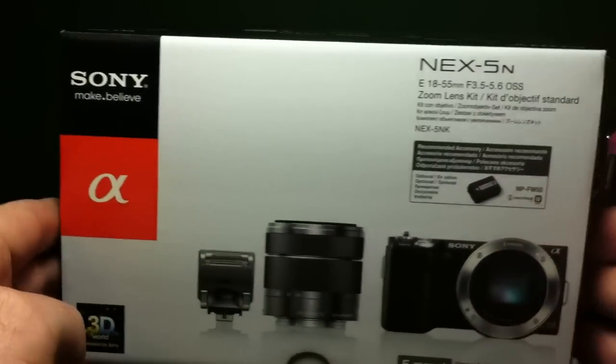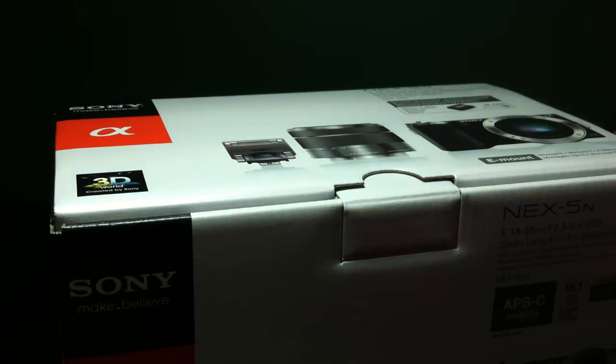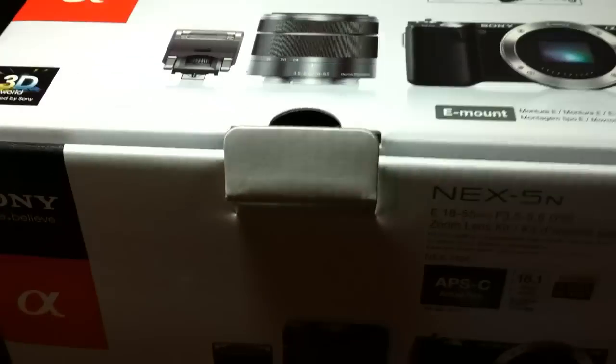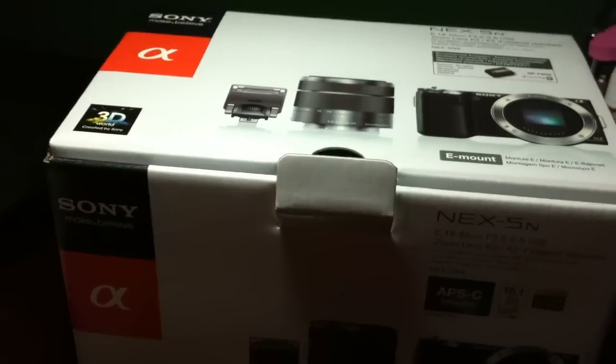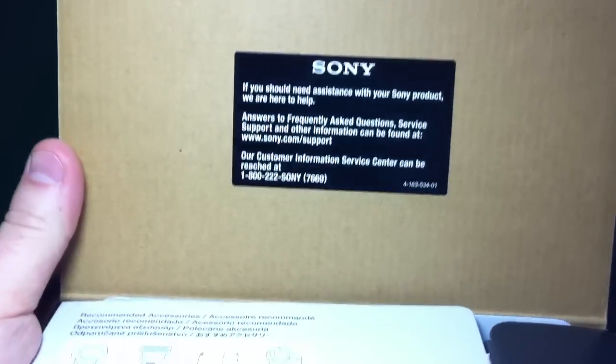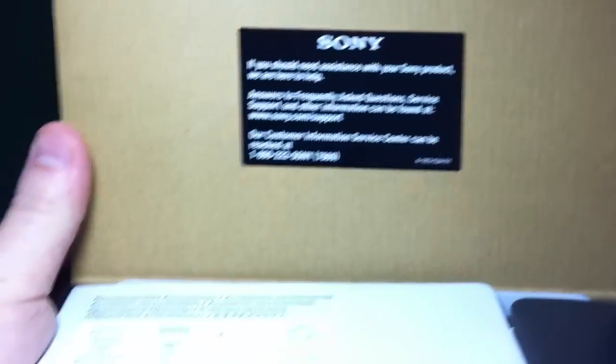Back to the top before we go ahead and open it. I did order this from Sony's online store, and it wasn't sealed — it was just exactly like this. When you first open it, there's a sticker on the flap that says: if you need assistance with your Sony product, we're here to help, and it gives you the customer service number.